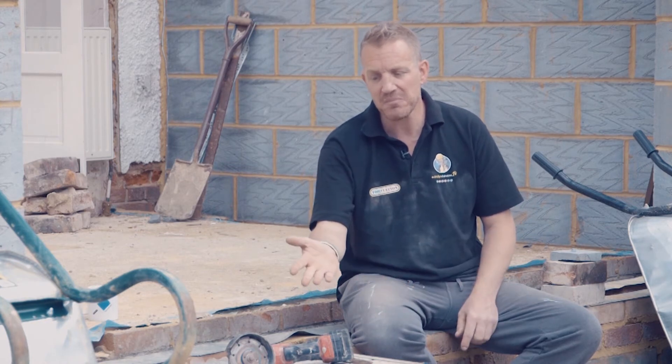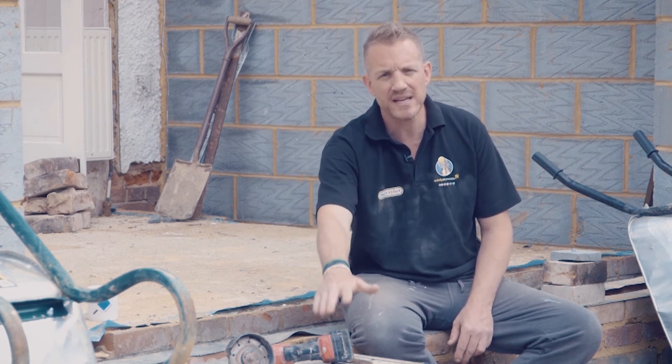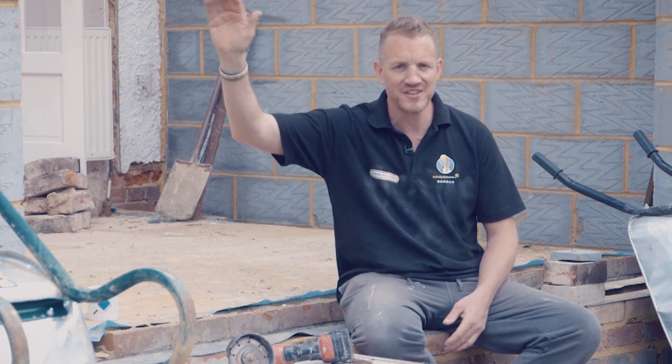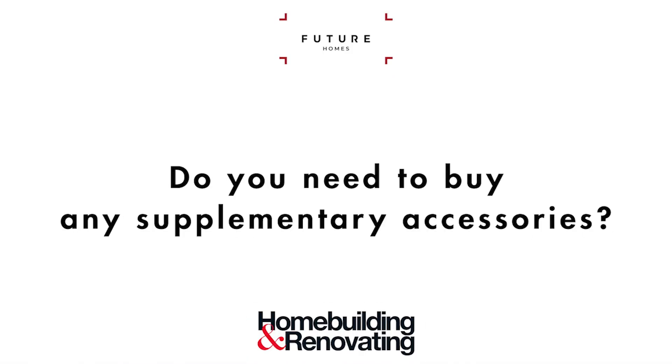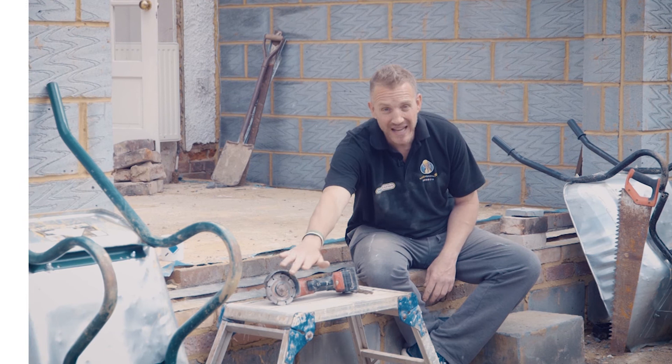It depends what you're using it for, but more importantly how often. There's no point spending five or six hundred pounds on the top range if you're only using it once a week as a self-builder or for DIY. Your basic models — brands like McCulloch, Ryobi, and Einhell — will set you back between fifty and a hundred pounds corded or cordless. Your mid-range includes Milwaukee, DeWalt, Makita, Bosch, and Metabo, roughly a hundred to two hundred. Then at the high end you've got Festool and Mafell — the Rolls-Royce of tools — but you don't really need to spend that much to get one working all day every day.